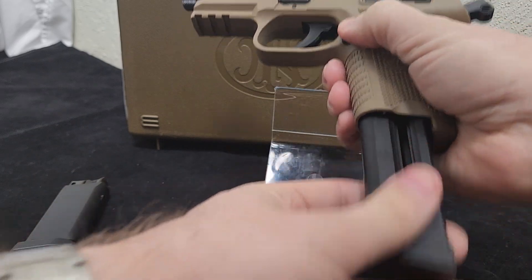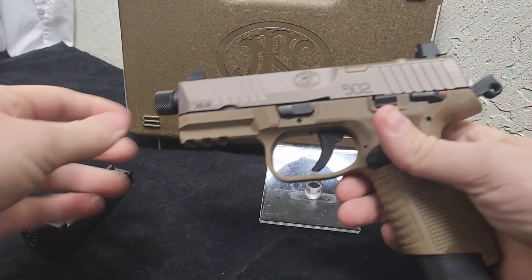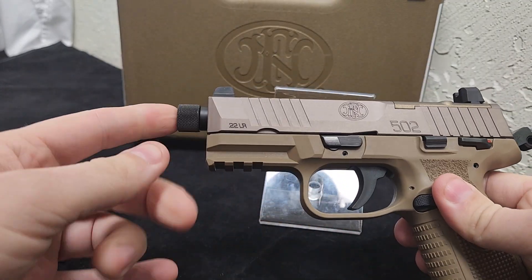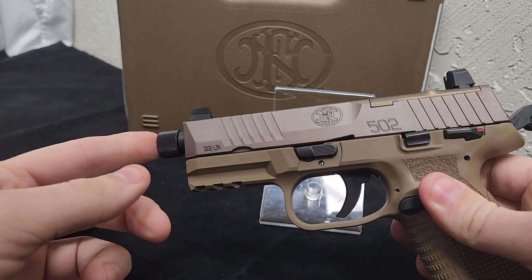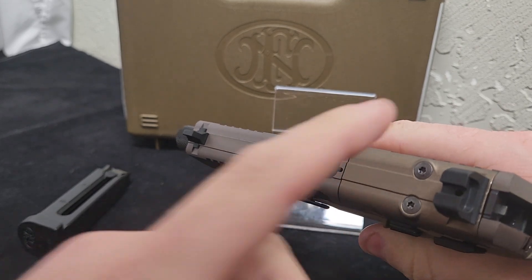It comes with one 15-round magazine and one 10-round magazine. It has suppressor-height sights and a threaded barrel, so if you want to add a silencer or suppressor, you can. It also has an optics plate on the back.